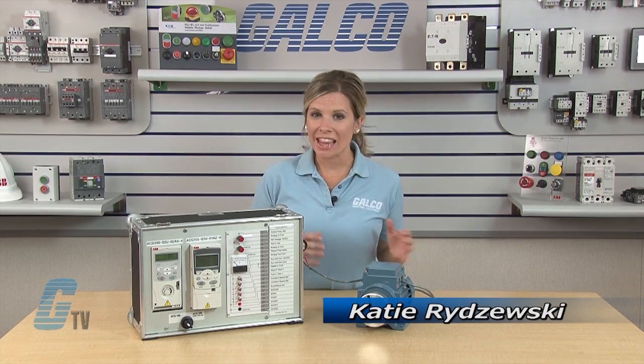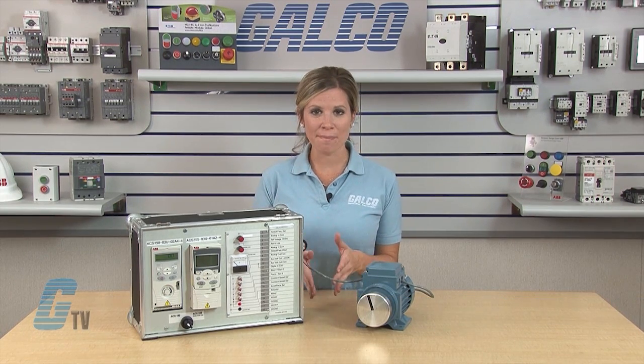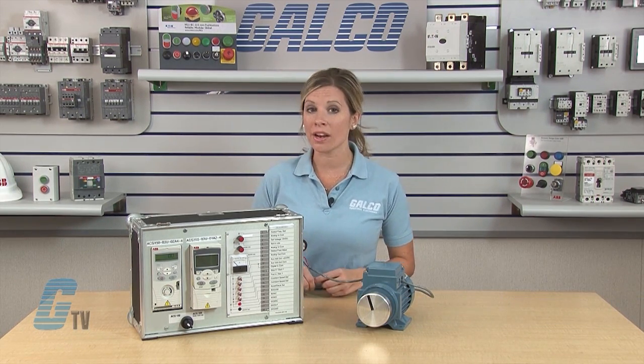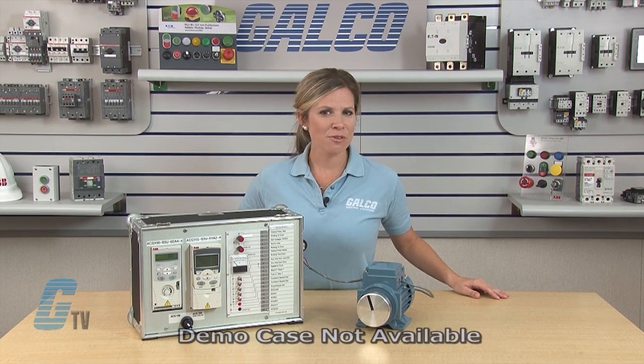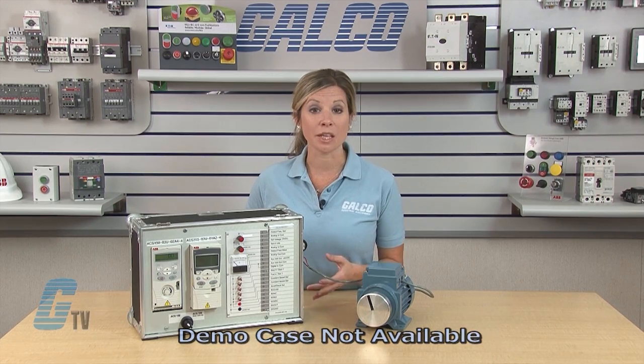Welcome to G-TV! Today I would like to demonstrate how to do a basic start up and operation of an ABB ACS150 AC drive. After verifying that the wiring is correct, I can apply power to the drive to begin programming.